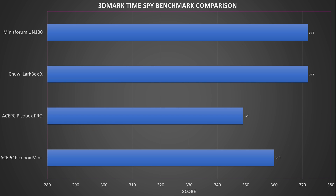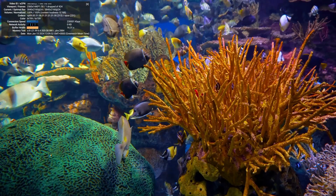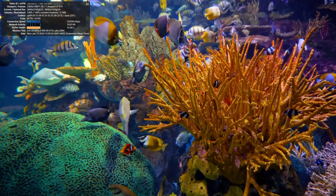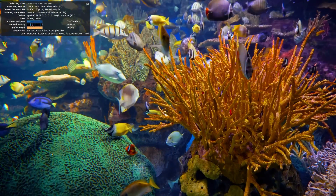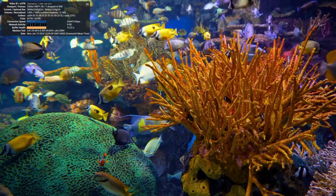Whilst this is not a gaming mini PC, we also run the 3DMark Times Spy benchmark, which tests the CPU and GPU performance for gaming. We got a score of 372, which is joint highest with the UN100. The Chewy Lark Box X can easily handle 4K video playback — as an example, we are running a 4K YouTube video and there are no frame drops during full-screen playback.